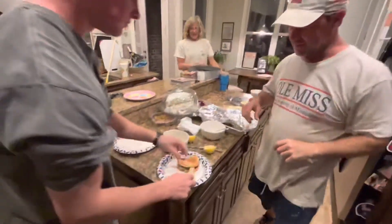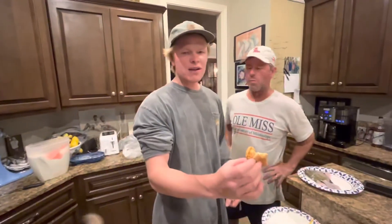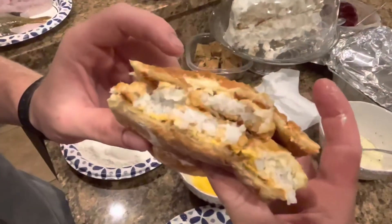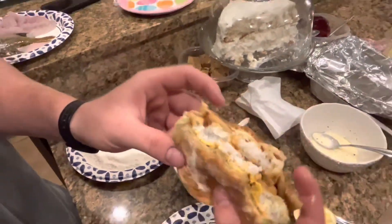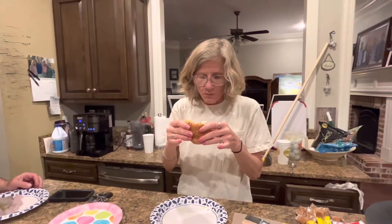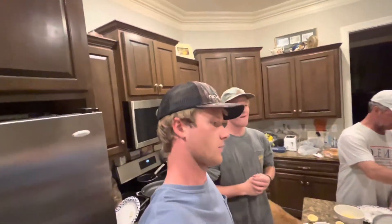Let it sit for a second. Gray, what's your opinion on it? He gives it a nine out of ten! You can see the steam coming off of it. Mom's trying it out — honest opinion? That's really good! Like I said, use cod if you don't want to go catch the fish yourself.